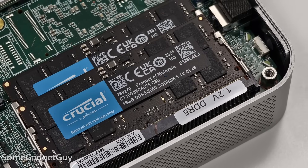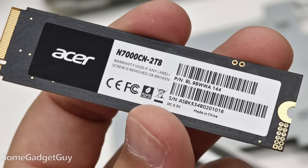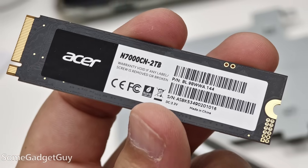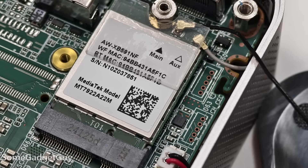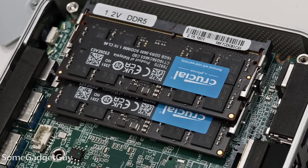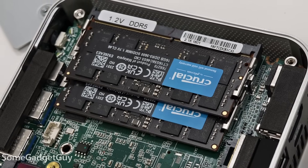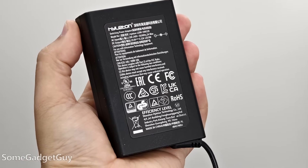I'm stoked to see Geekom including name-brand parts. My A8 had RAM from Crucial and there was an Acer label on the SSD. There was also a MediaTek wireless card. Because of the way these brands source parts, I'm not sure that's what everyone's going to get — they're probably shopping the best prices on small batches. But the company seems to be trying to get good quality parts. We also get a new smaller 120-watt power supply. This is a pretty beefy little system.